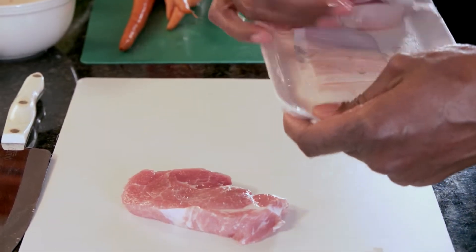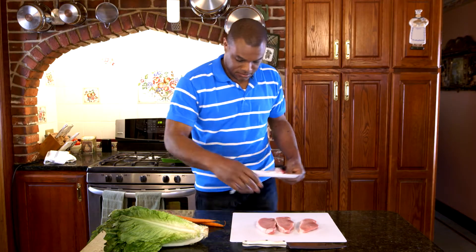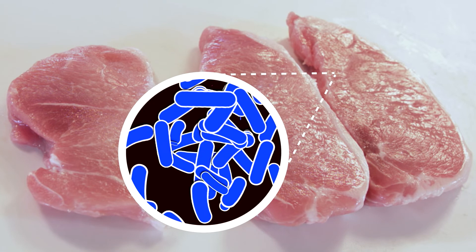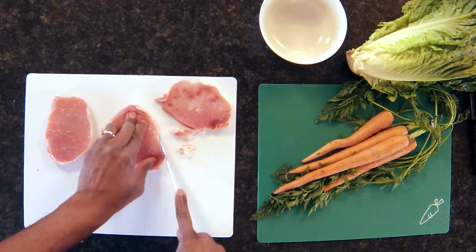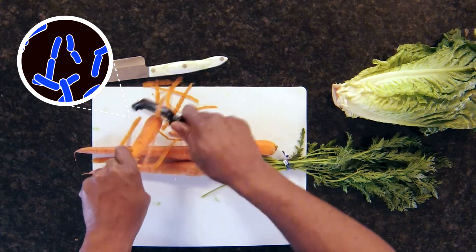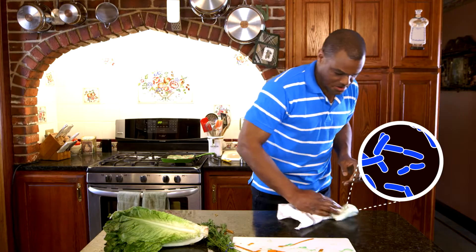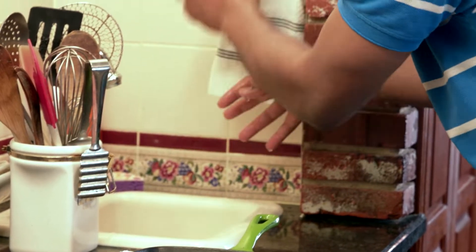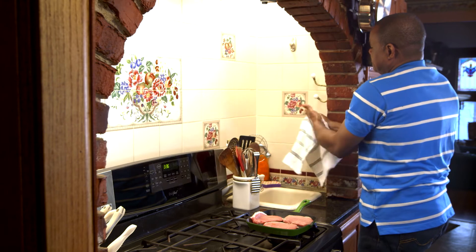Terrence must be very careful when cutting his meat because, though he can't see it, there could be bacteria on this pork. He can spread this bacteria from the meat to his utensils, his vegetables, and his kitchen towel. If he does not wash his hands well after touching the meat, cross-contamination is far more likely.